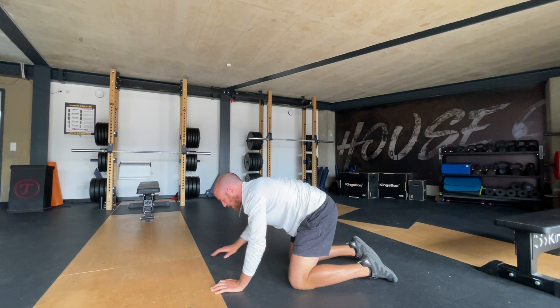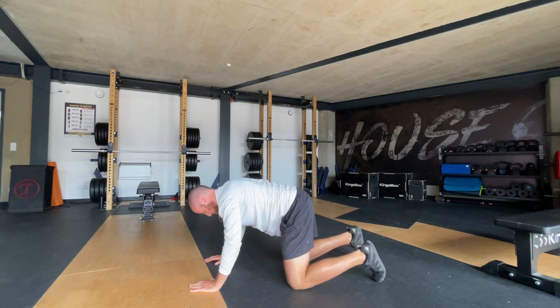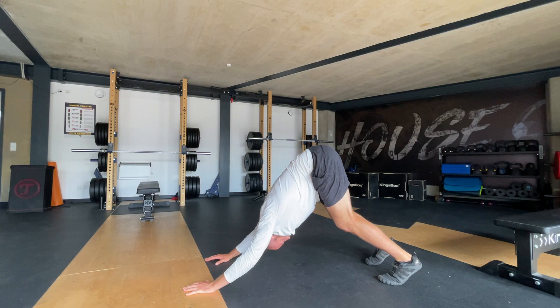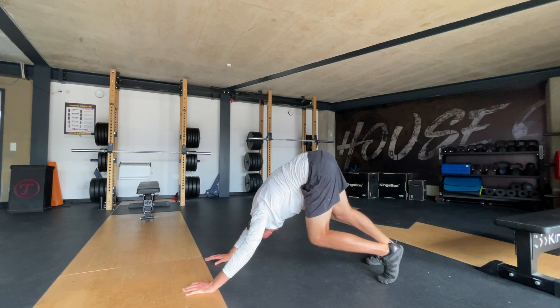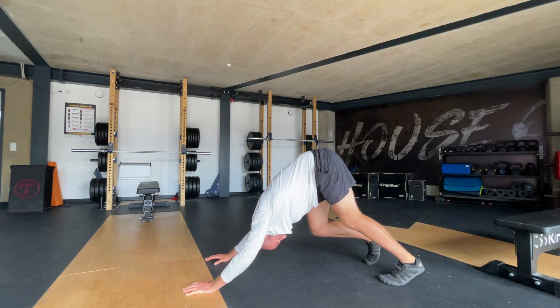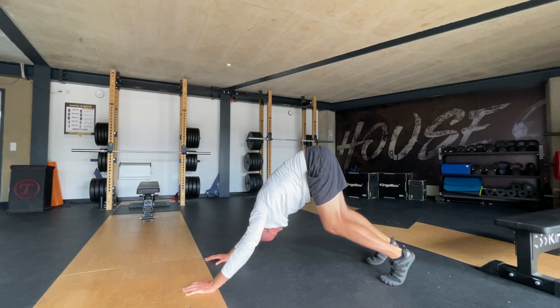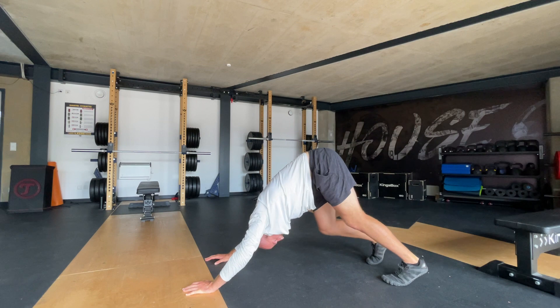Now we're getting into down dog. Press both feet and hands up and really try and press that chest to your knees. Try and really press that chest to your knees and straighten your arms. You can start to paddle out your feet, getting some length and stretch in there, waking up the body.